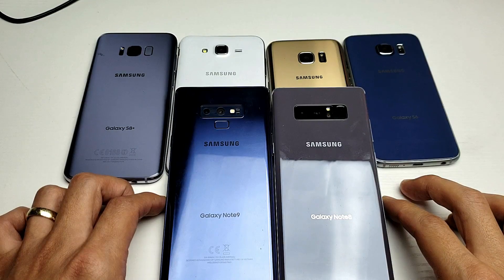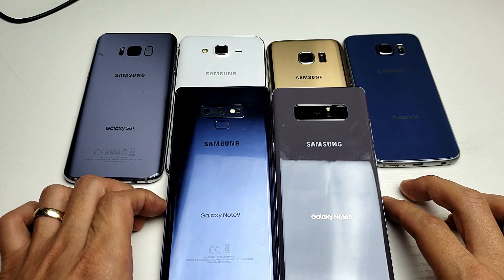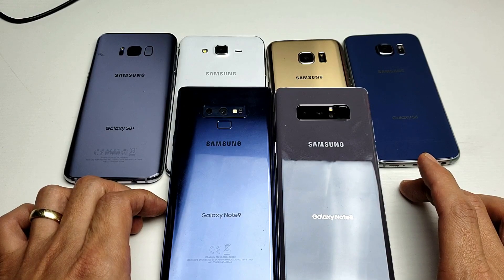Hey, what is going on guys? So I have a Samsung Galaxy Note 9 and a Samsung Galaxy Note 8 here and I'm going to show you how to take a screenshot.